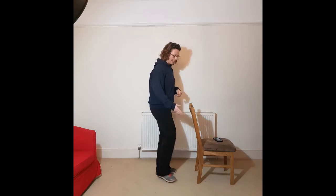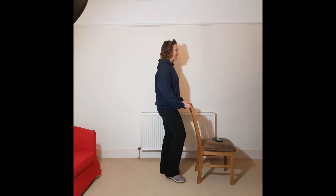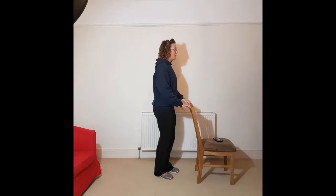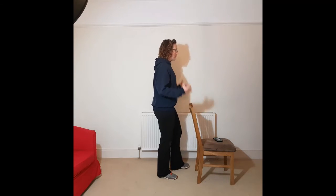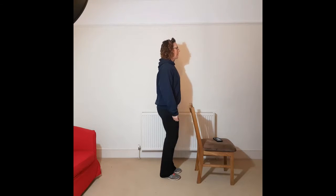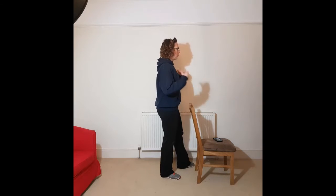Changing to our toe tap — we're tapping out to 1 o'clock and 11 o'clock. Using the chair if you want. If you're reasonably comfortable with your balance, you might want to add a bicep curl. So you're tapping with your toe, coming back, and using your bicep curl as well, so we can get the whole body a bit warmer.